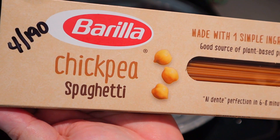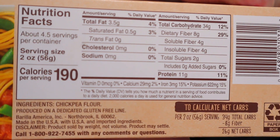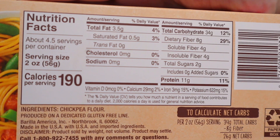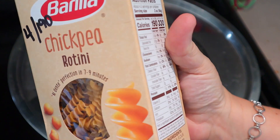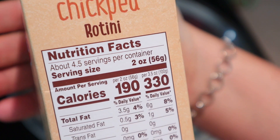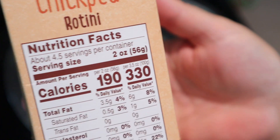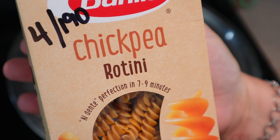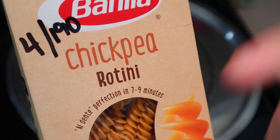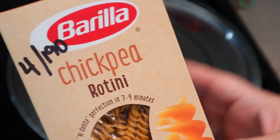Moving on to lunch — for dinner on this day we were having chickpea pasta, which is four points or 190 calories per serving. I decided to make some homemade pasta sauce to go with it — not quite fully homemade since I do use some canned items and took some shortcuts. I figured I might as well make extra and have it for lunches through the week. I'm using the rotini for lunch; there are only four servings in this box. Two for me, two for my husband, and then I'll use the spaghetti for the other two at dinner. I'll note this was my first time trying the Barilla brand — I definitely prefer the Banza brand and probably won't buy this Barilla kind again.